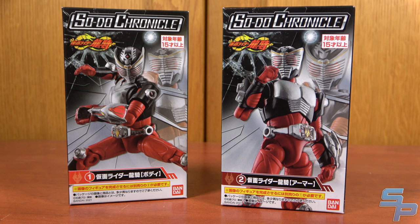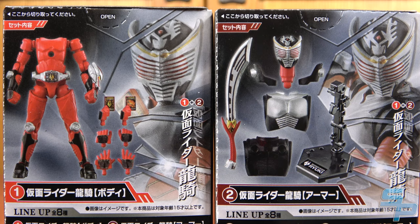Each Kamen Rider figure is sold in two boxes, so you need to get both. If you're looking for these, make sure you get both Part A and Part B, as one has half the figure and one has the other half.